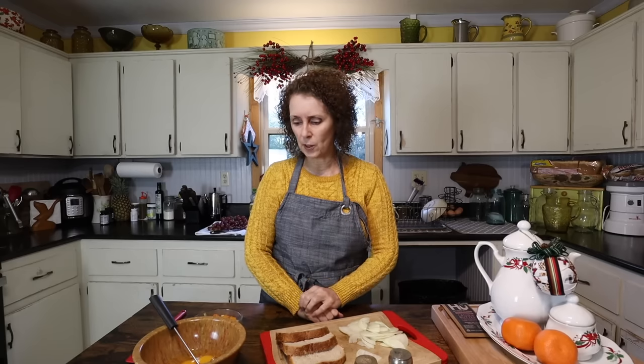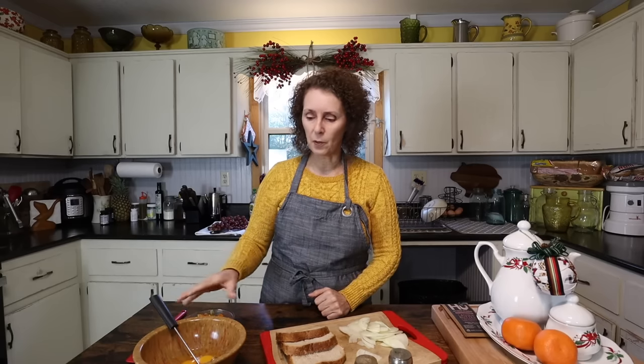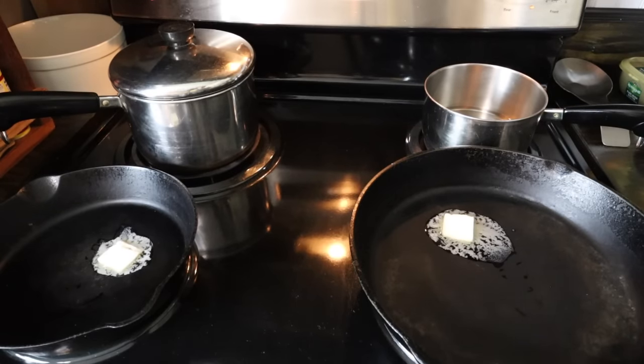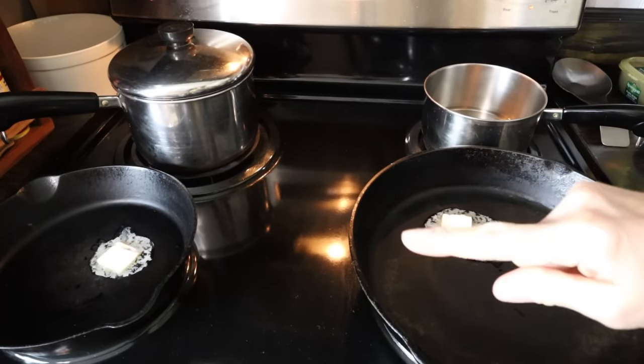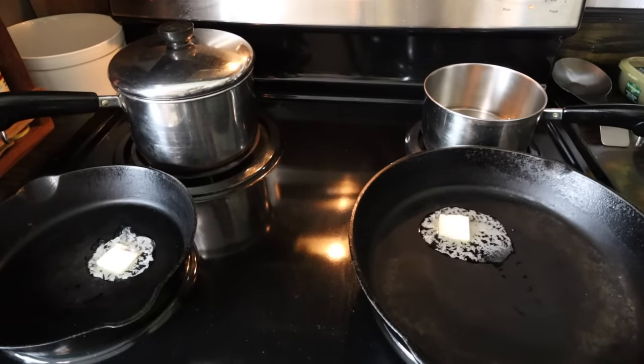I've got some homemade bread that I've sliced up — I'm going to put that in the toaster. And then I have some butternut squash and onions that we had one night this week for supper, and I'm just going to warm that up. I think it'll turn out to be a really good breakfast. I've got some butter in my cast iron pans here — this is the one I'll fry the eggs and onions in, and in the other one I've got a little butter so my butternut squash doesn't stick when I re-warm it.